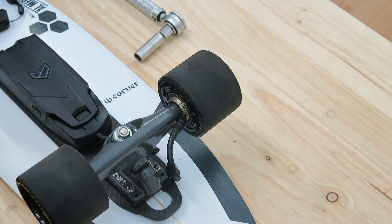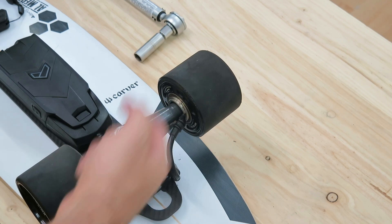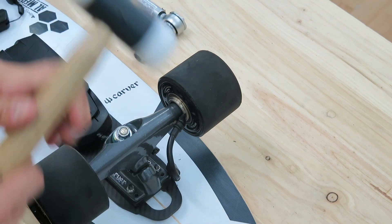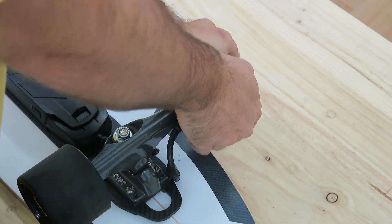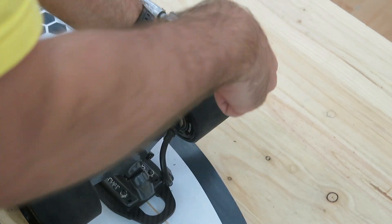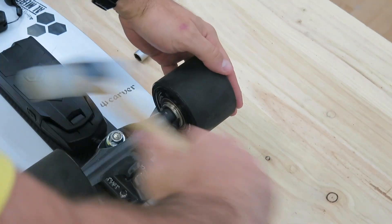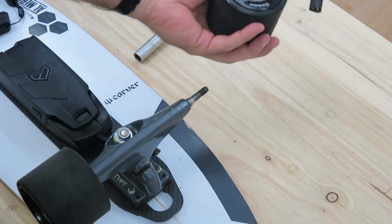We've received some questions from people wanting to try the motor on the other side and not being able to remove it. So first remove the nut, then try to press on it. Apply weight and if it doesn't come out, use a rubber mallet and give it a solid tap — and it will slide right out.